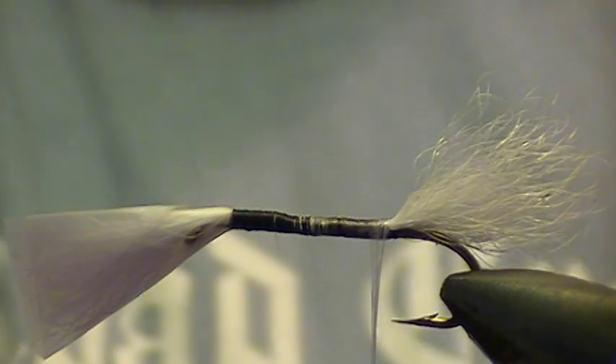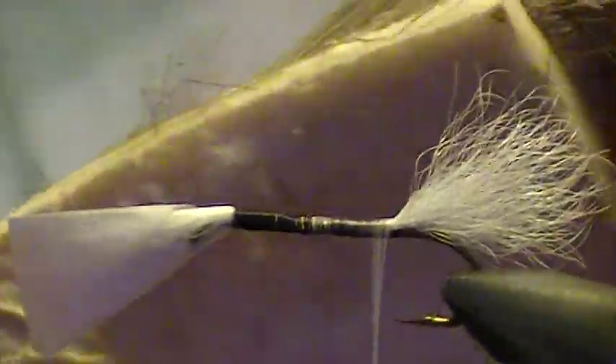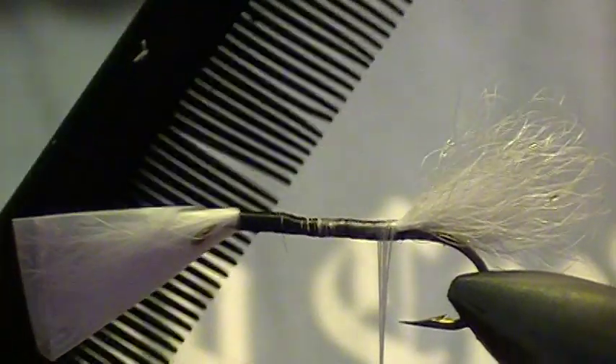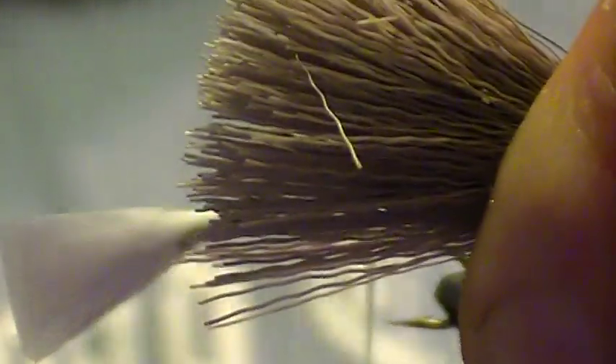I do my deer — I cut my deer up in patches, so wide, and work off them like that. And I use a comb to brush the under fur out of the deer hair. It's a lot easier to brush it out first than try to pick it out of the bug after.